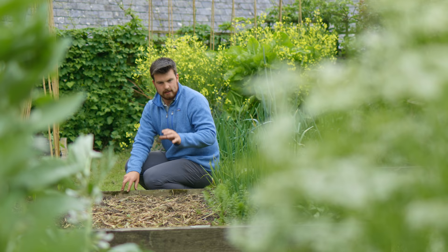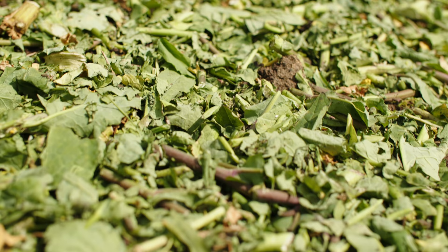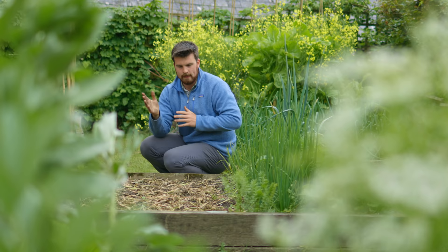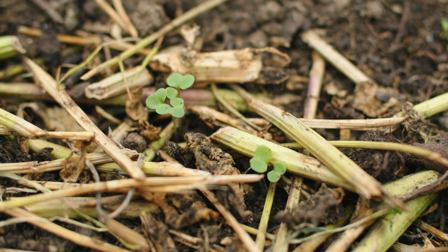This is where we had the swede growing last year and I'm following a Jadam principle of actually putting down the crop residues. We've created a swede Jadam liquid fertiliser and then we've sown the seeds and they're just starting to come through now. So I'm excited to see.